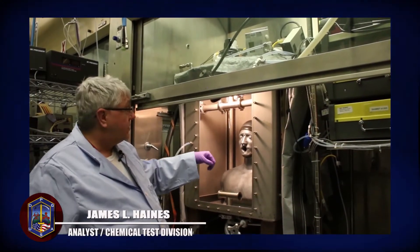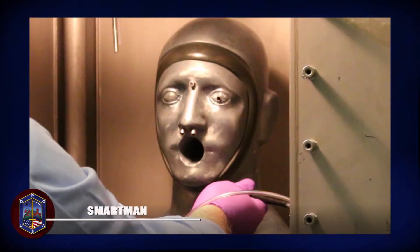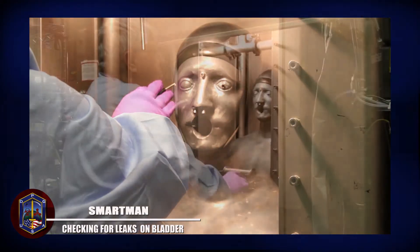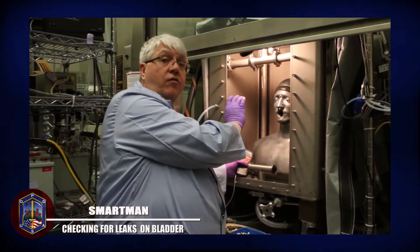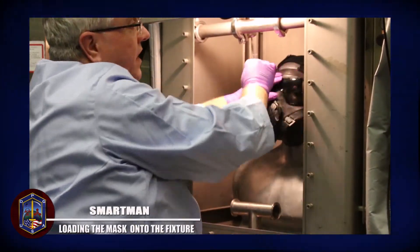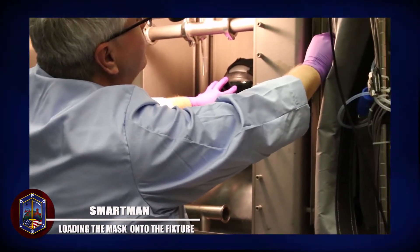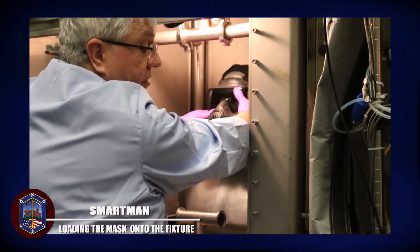The first thing we have to do is load this butyl gasket onto the head form, and we will look for a leak, but we have to have this sealed first before we can actually load a mask. Because it is a face seal, the bladder is inflatable, and we are going to bring it up and inflate that bladder inside to create our seal.